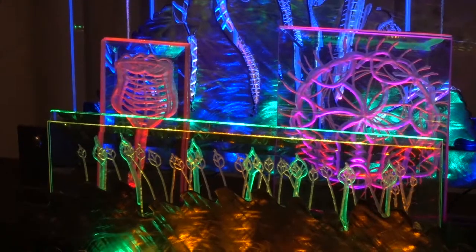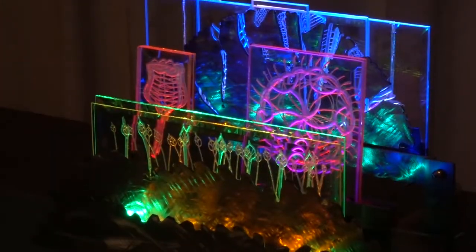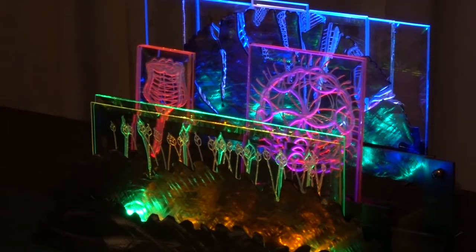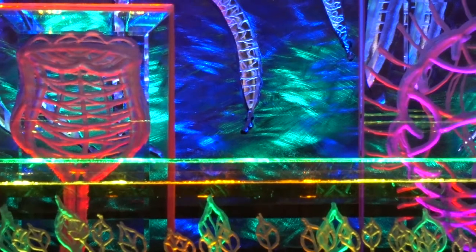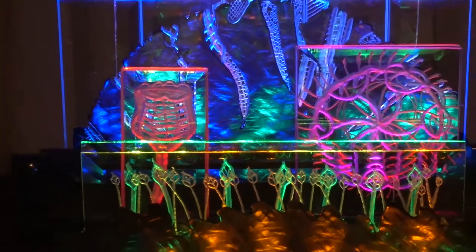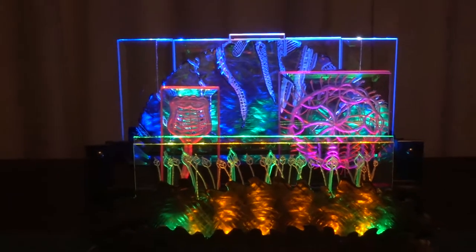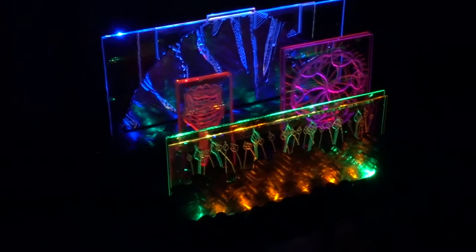The glass is engraved, it is not etched. These engravings are done in the same manner as they were done during the Renaissance. The illumination of the engraving is done with LEDs shining into the edge of the glass.